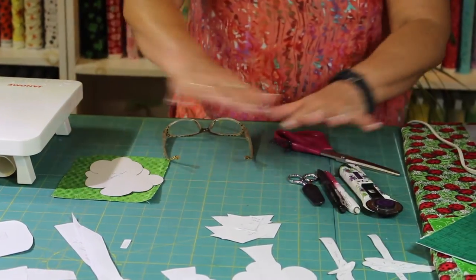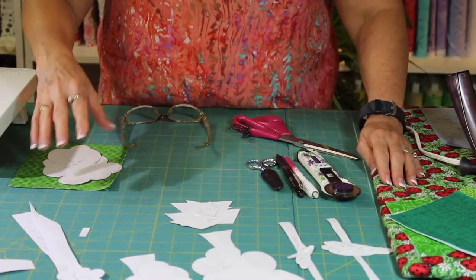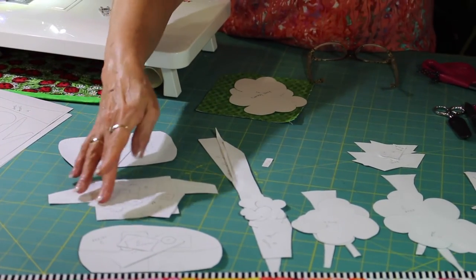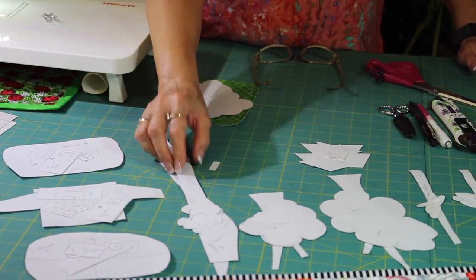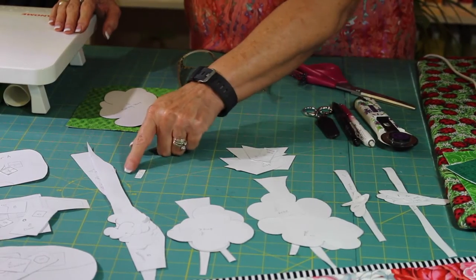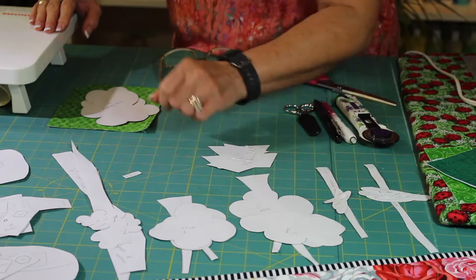Once you cut out all of these pieces — and it is a lot of pieces, I know, but they're pretty simple, simplified pieces — organize them into groups: here's all the pieces for trailer A, windows and doors for trailer B, trailer C, the grass and landscape, tree one through tree five, your little hitch (used in two places), and your little flowers or shrubs.